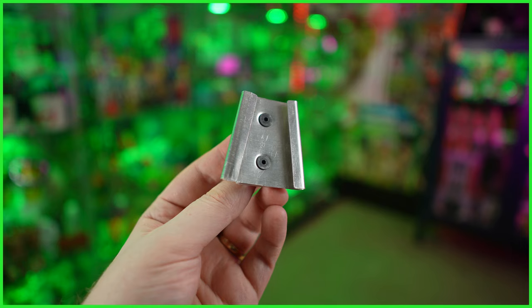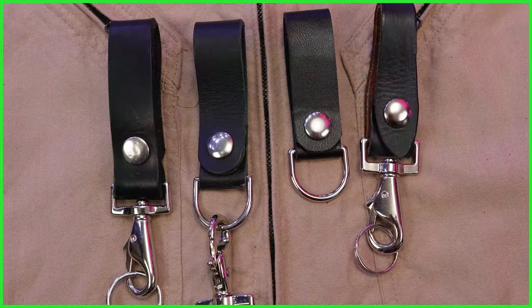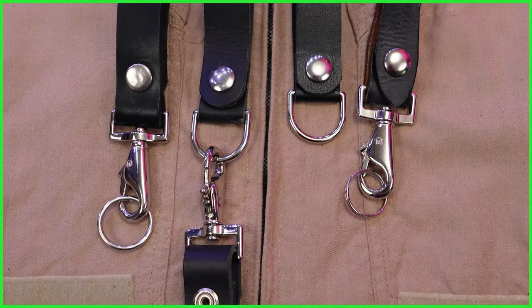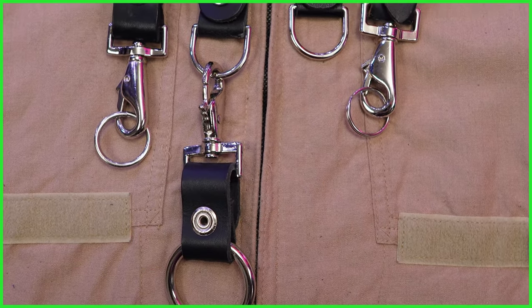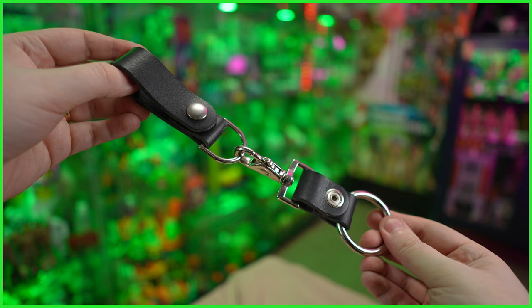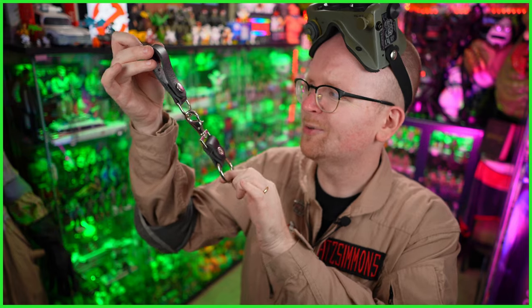I am certainly going to attach a ghost trap to it in a second, but first we've got four more items to take a look at — screen accurate key fobs. These fobs are described as the very best on the market. They use real leather, accurate steel parts, and heavy duty dot snaps. They're perfect for the new pistol belts made by Magnoli, or really any belt you'll find at your local surplus army store. Seriously, these are great — the leather is so thick and they feel so high quality in hand. I can't wait anymore; let's go ahead and attach everything to my belt.